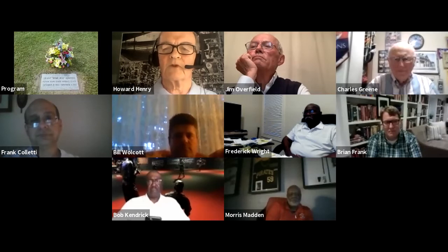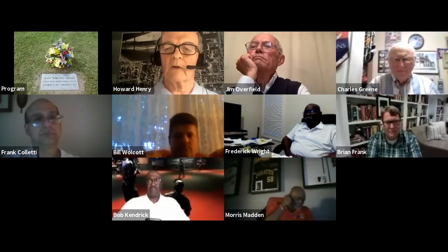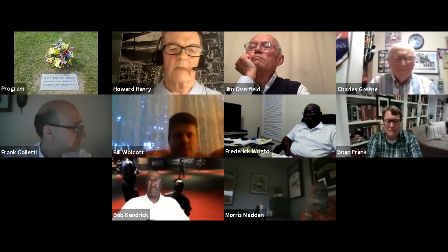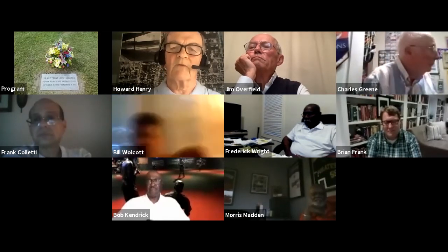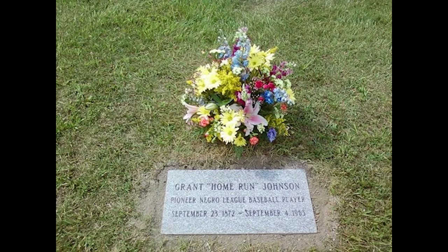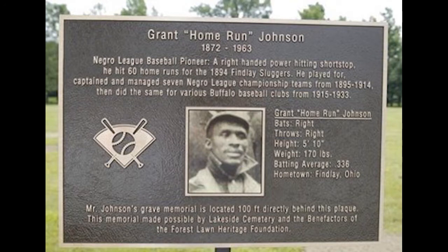Grant Johnson was buried in a pauper's grave. I put together a group of people — the Friends of Buffalo Baseball History, the Negro Leagues Baseball Monument Project, Gary Ashwell from Seamheads, and the Forest Lawn Association — and we bought a headstone for Mr. Johnson. I found his grave site and his date of death. We put a gravestone on his grave. It's a sunken grave, meaning there was no casket. We put a road sign next to it so you can see it. It's in Lakeside Cemetery in Hamburg, New York.